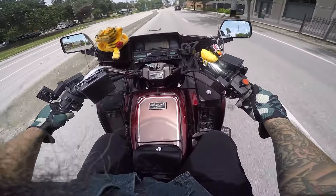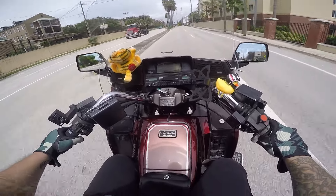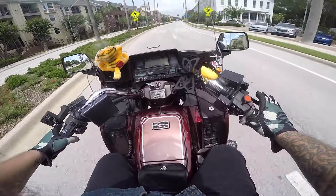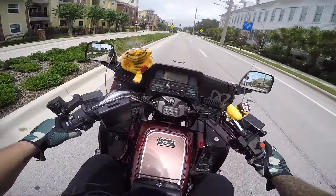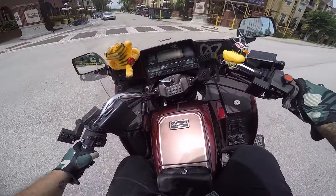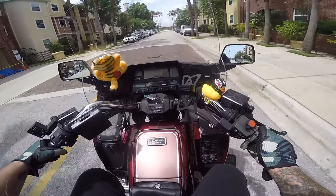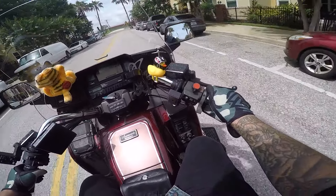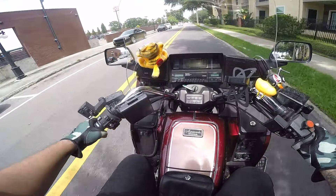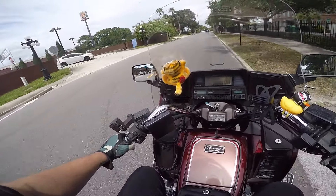If you lock up the front end on something with this big of a front end you're probably going to have a bad time. That would be another point against it as a beginner bike — there's just so much stuff on the front of this bike. When you first start riding, dropping your bike is a very real thing that just happens, and this is a bike that would be catastrophic to drop with all this plastic and stuff exposed everywhere. Got to stop by the post office and drop off a Brap Star t-shirt — thanks for ordering guys, this was actually a returned one, they said failure to find address, which is bullshit.